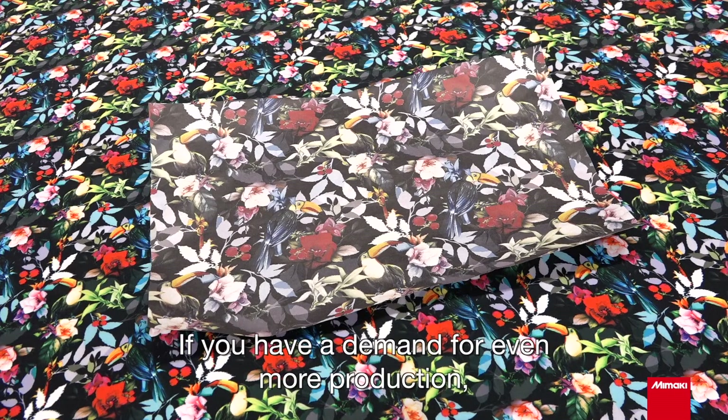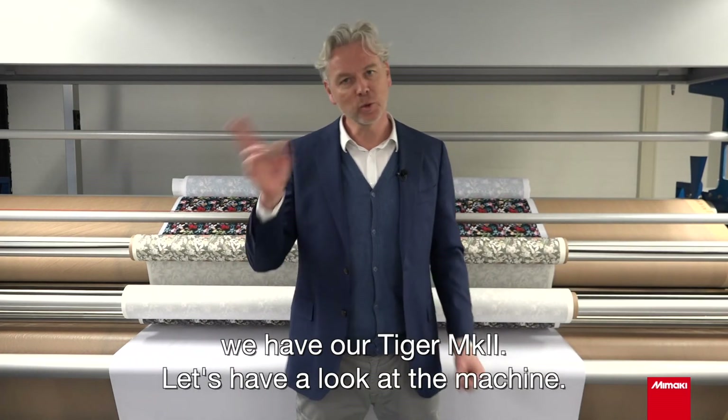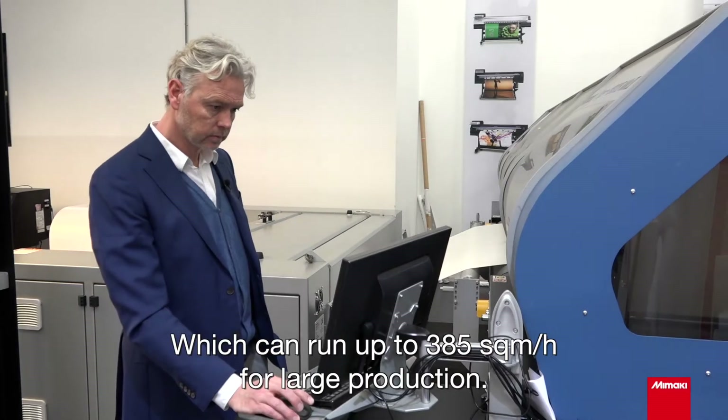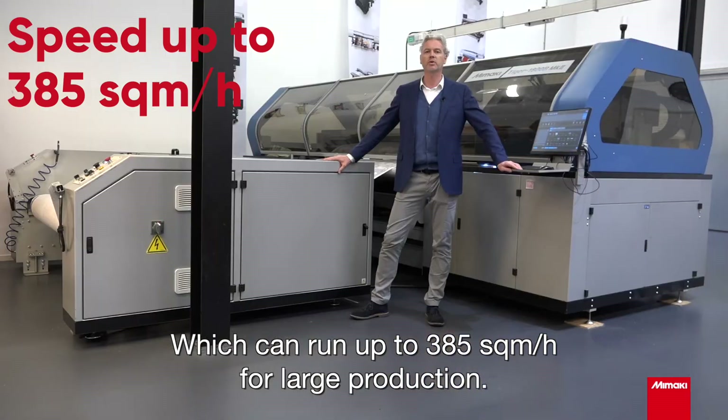If you have a demand for even more production, we have our Tiger MK2. This is our fastest textile printer, which can run up to 385 square meters an hour for large production.